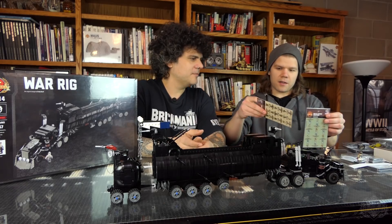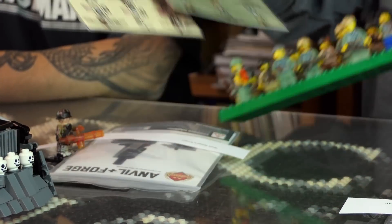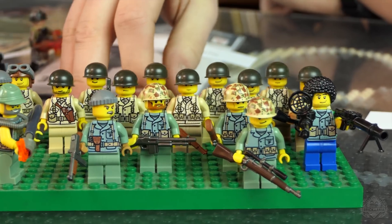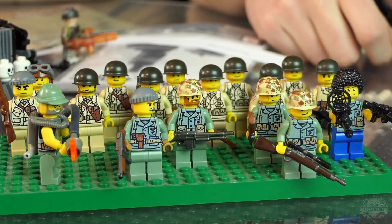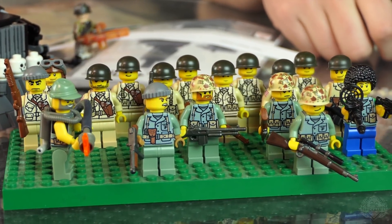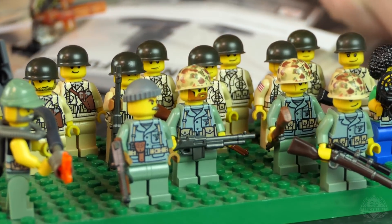We have two new sticker squad packs released: the Marines and the Airborne from World War II. You get enough stickers for nine guys in both packs. I put together a few examples here. The front shows the Marines in a whole bunch of different configurations, and in the back you have the Airborne. Just to clarify, you don't get the printed helmet stickers — those we may release standalone one day. This is just an example of what you can do with these stickers.